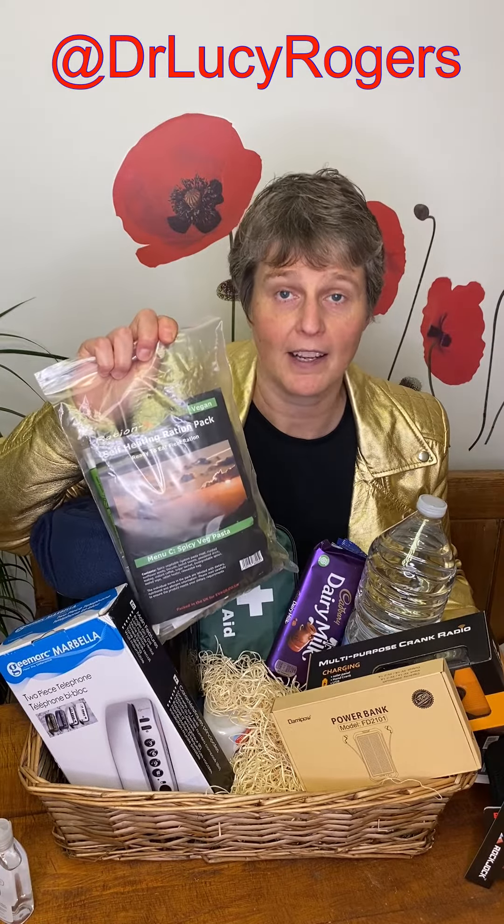Hand sanitizer, because you still want to keep clean. A 24-hour ration pack, and this pack has also got a self-heating meal in it, so in that 24 hours I'm going to get at least one more meal.